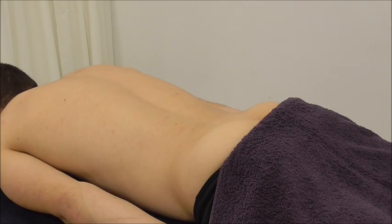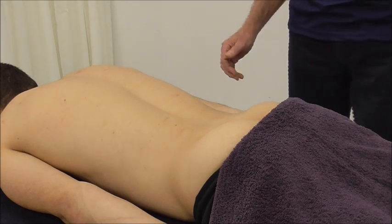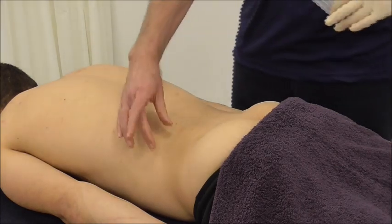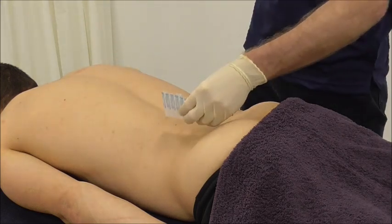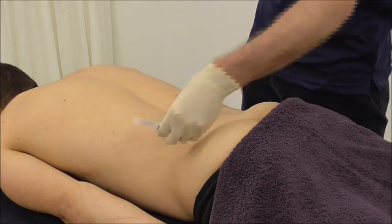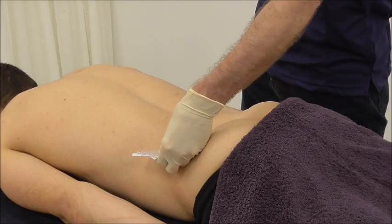If I want to needle the iliocostalis, the technique is broadly similar, but because I'm further out the muscle is thinner, so my angle rather than being 45 degrees would be about 20 degrees to the skin.